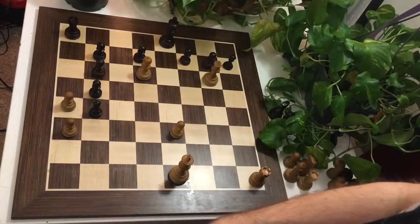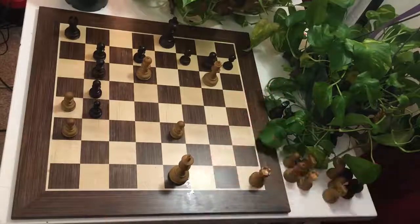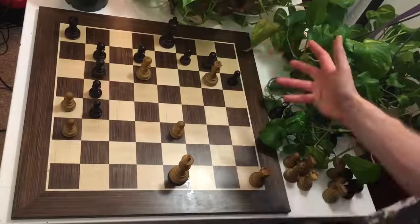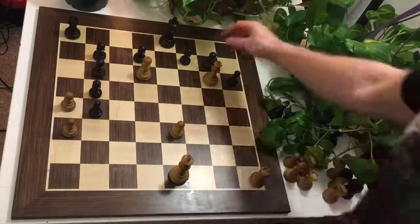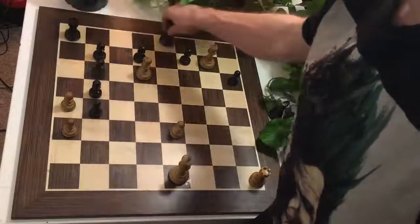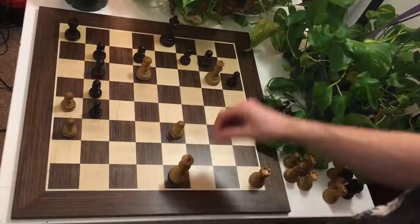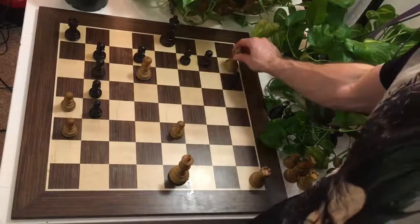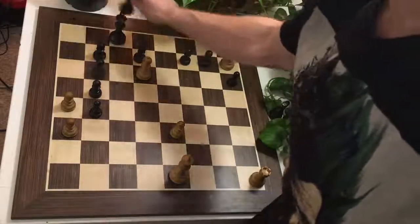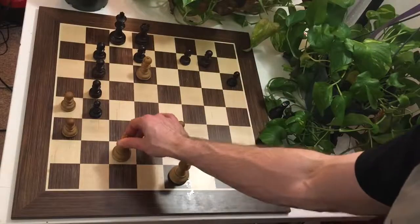But what, after all, is the threat of this wild move Qg6? Can't Black just ignore the queen and maybe just play h6? And what would White do now? Because after Qxg7, again, Black will castle long, and White is not in time. But after h6, White plays this subtle Queen to h7, threatening the back-rank checkmate. And now, when Black castles long, White returns in style with Qc2 checkmate. A very beautiful finish.